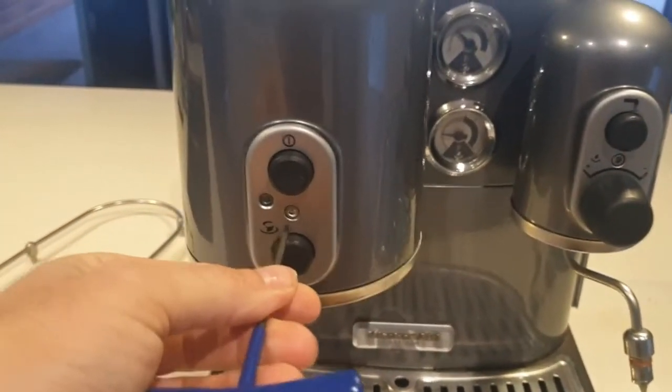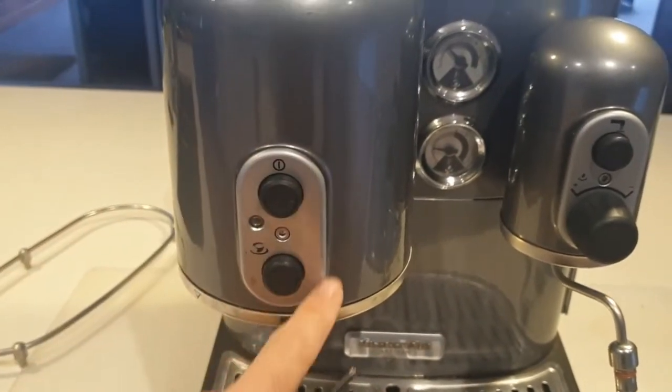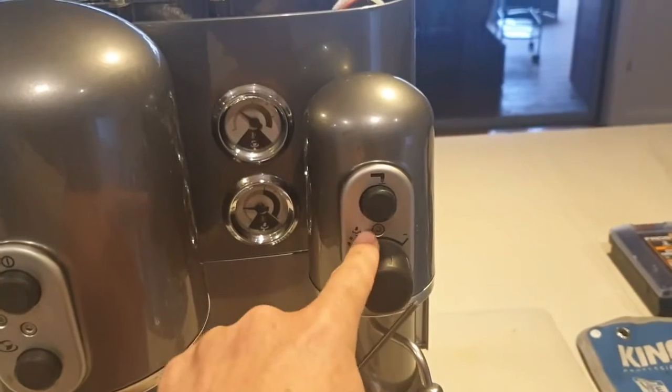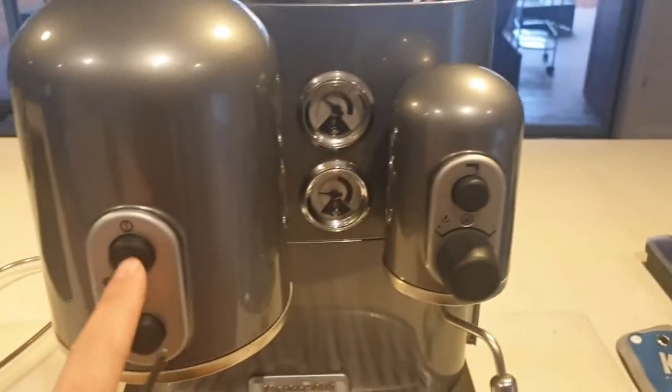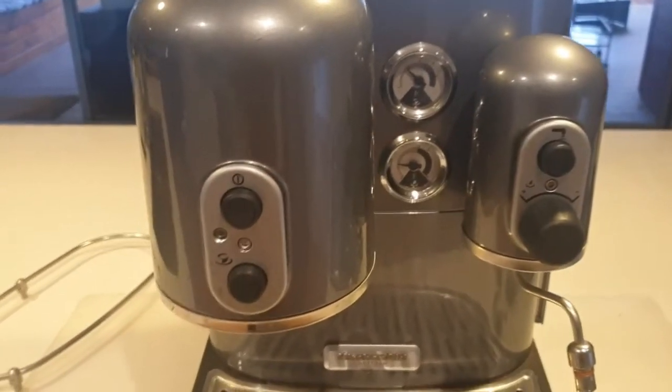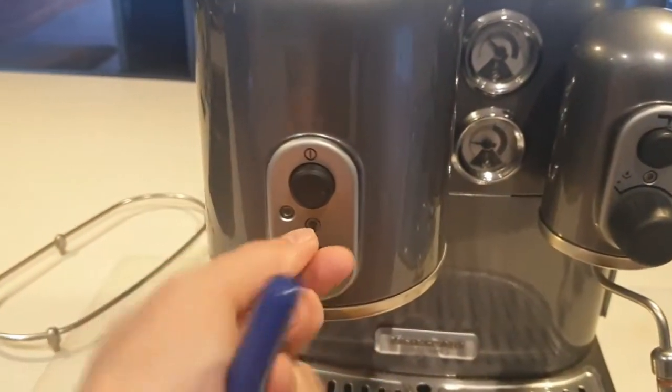The next bits to do: you need to pull off these surrounds here, you also need to remove the steam knob and this surround. The buttons do stay in place — just pull this surround away from the buttons. Let me just start you off here.